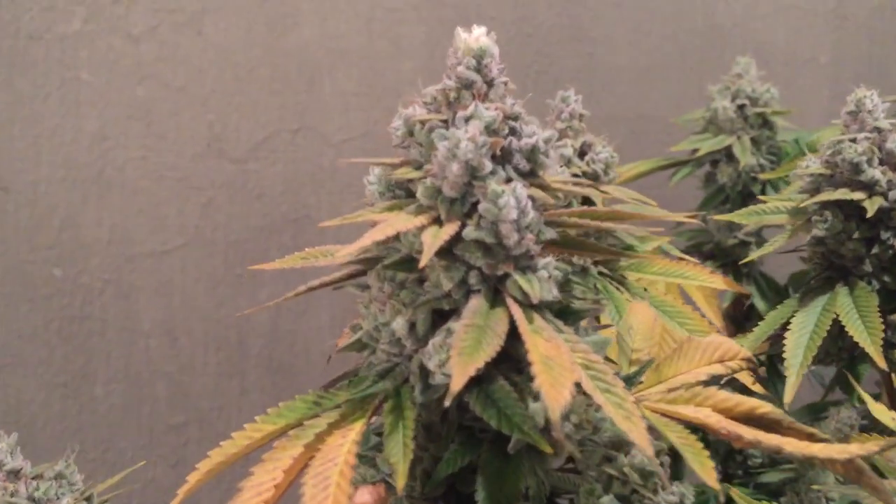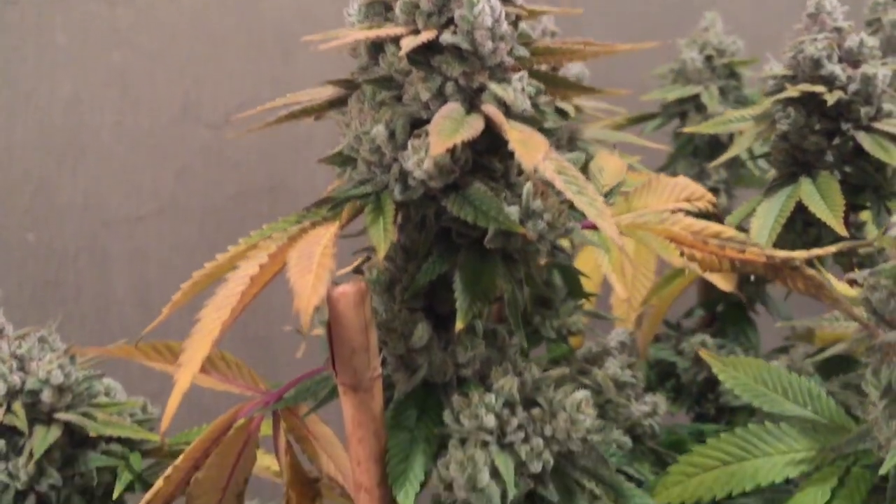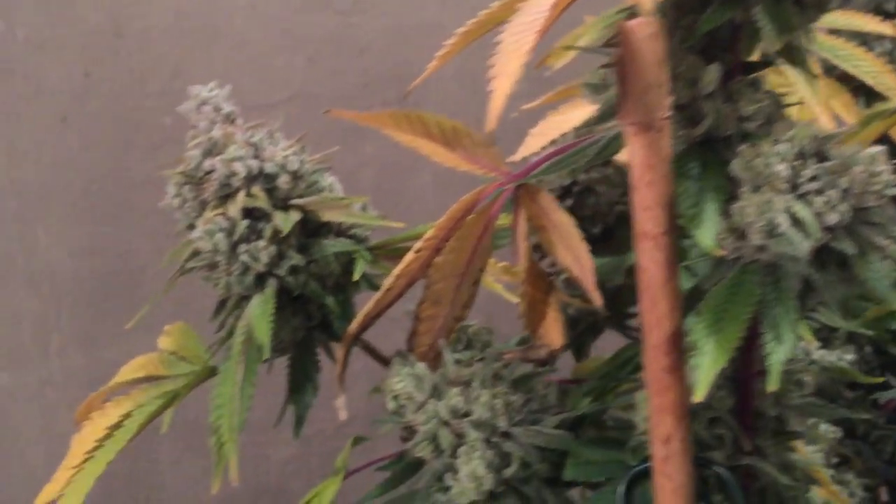Here she is. She was just gorgeous, a treat to grow, very easy, and reacted very well to nutrients.